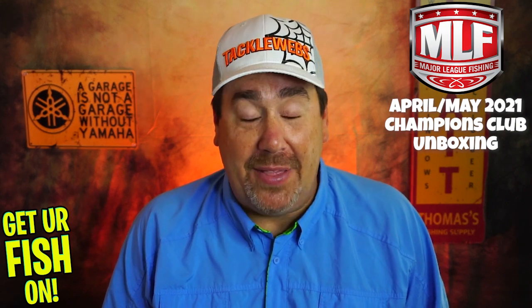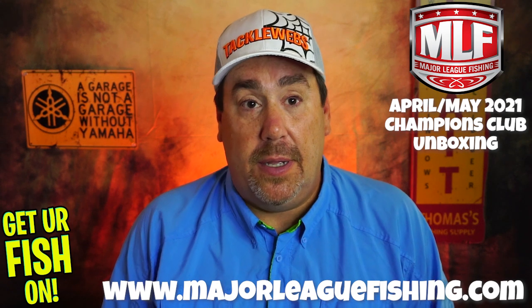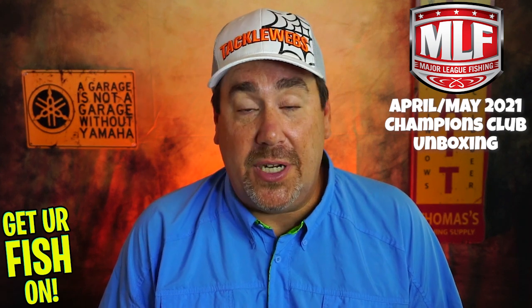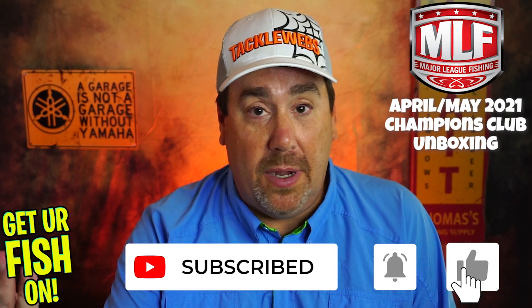So I would say not bad, Major League Fishing. The Champions Club is something that maybe you should look up if you're new or want to give someone a gift. This is a good way to start for 30 bucks — it's the least expensive box that I would normally subscribe to. If you want more information, go to MajorLeagueFishing.com and click on that Champions Club link. In the next part we'll do May and June. Guys, thanks for watching, thanks for being part of the team. Click that subscribe button and the like button and hit that notification bell if you want to keep up with the videos coming on the channel. Take your kid fishing, get your fish on.